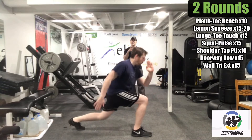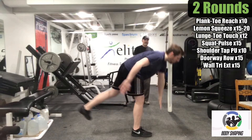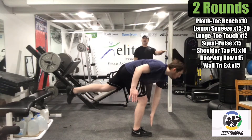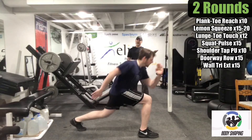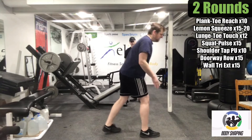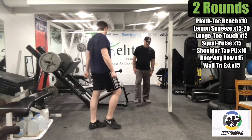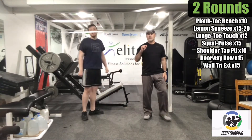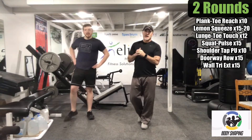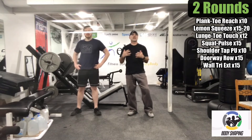Logan makes it look pretty easy, but it can be challenging the first few times you do it. You may want something sturdy to lightly catch your balance. Try not to use it the whole time if you can help it. Strategically, when you do body weight training, sometimes you need to pre-exhaust the body part. So what we did with this routine is we did these lunge toe touches to get the legs pre-exhausted.